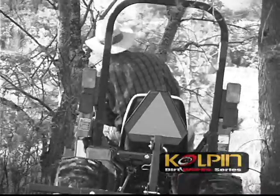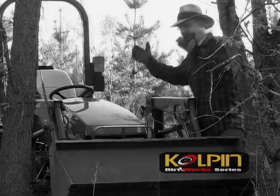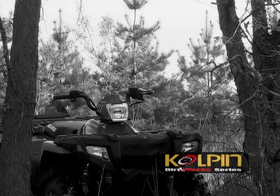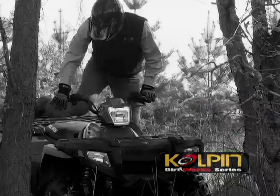Sometimes your old standby just can't get the job done. Culpin's new Dirtworks series adds the ultimate utility to your utility vehicle and lets you turn your ATV into the tractor you've always wanted.